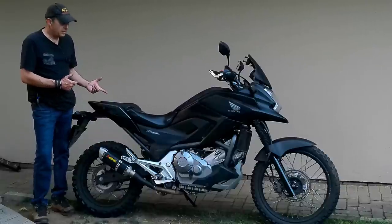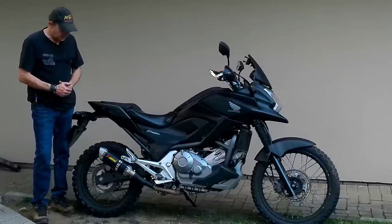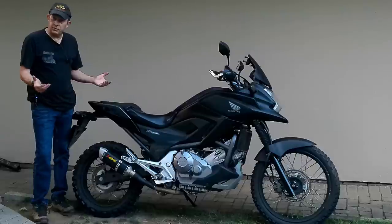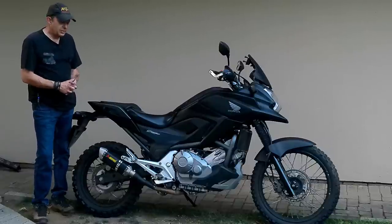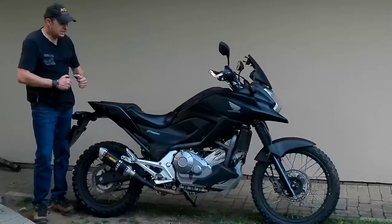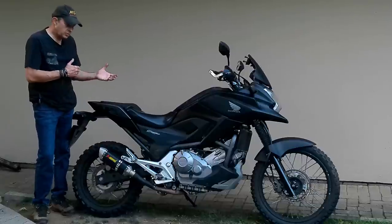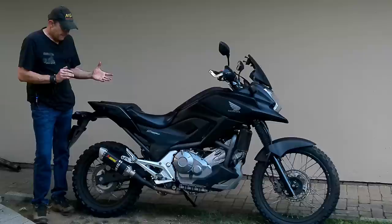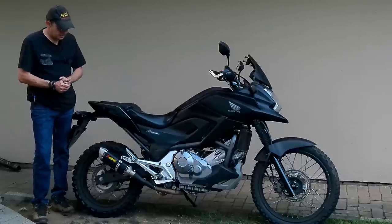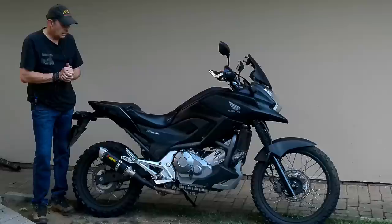I took it out this morning for a quick ride and it rides awesome. It handles perfectly, it's lightweight, you can maneuver in traffic, and you've got the suspension travel. I took it out the back and did some mud riding with it, and it really handles like my old Africa Twin - exactly as I expected. The only difference is I'm sitting on a different suspension setup and the seating position is different. It's fuel injected now, but on the road and on the gravel it felt like my Africa Twin. Not too different.